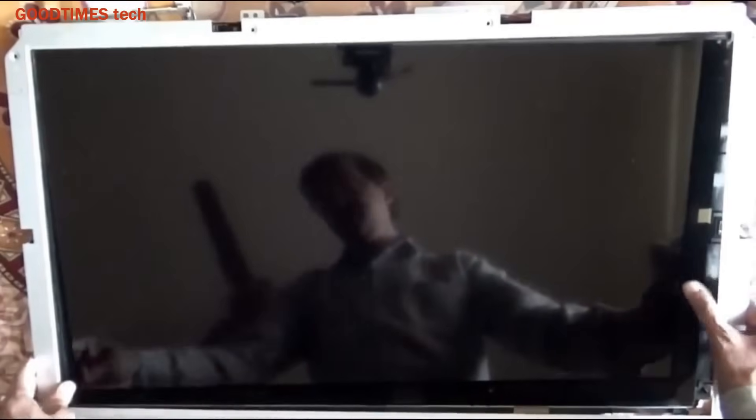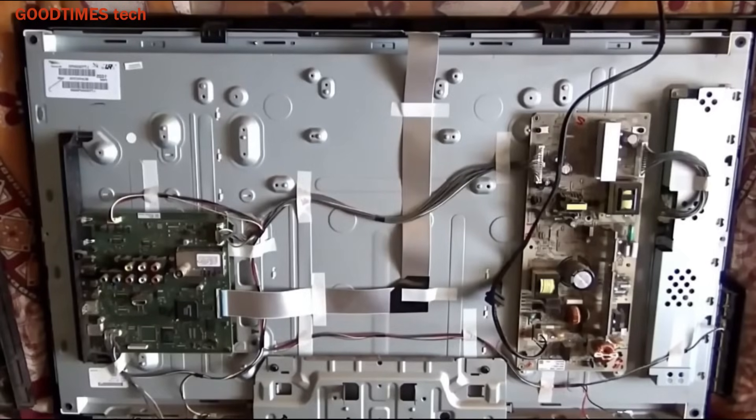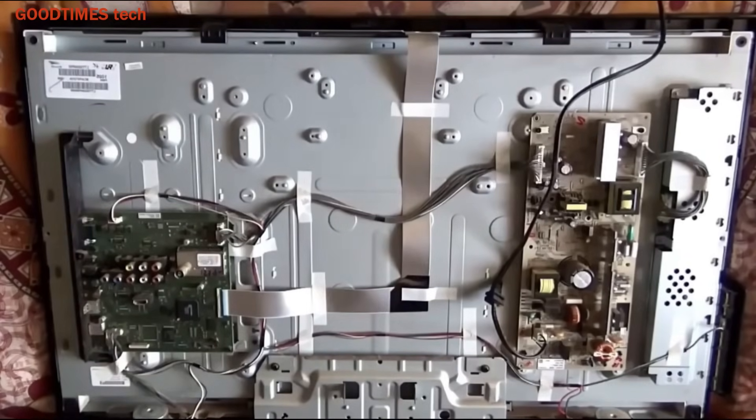Now place the metal frame and fasten the screws. Take the front bezel, fix it by pressing all the locks on all four sides and corners. Place the TV upside down and fix all the components that were removed. Before fixing the back cover, confirm that you have reconnected all wires, cables, and connectors — including the IR blaster connector, speaker connectors, and on/off switch connector.